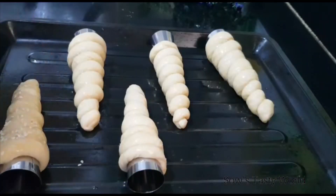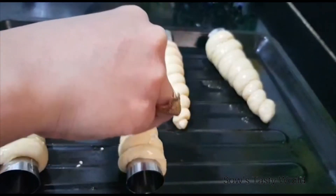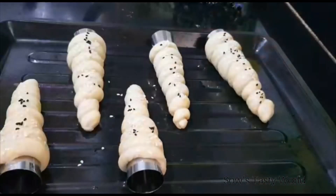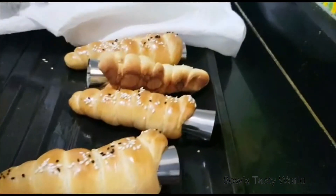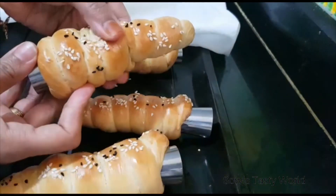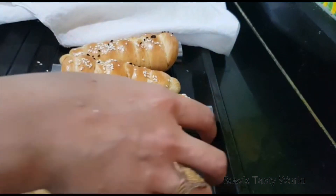Top with some sesame seeds and black cumin. Soon after removing the bread corns from the oven, immediately cover with a kitchen towel — this will help make the bread very soft. Once warm, you can easily remove the corn molds.